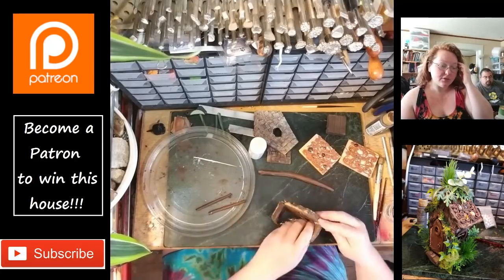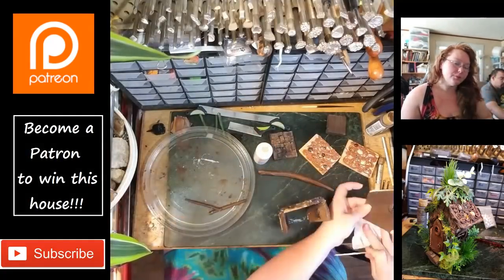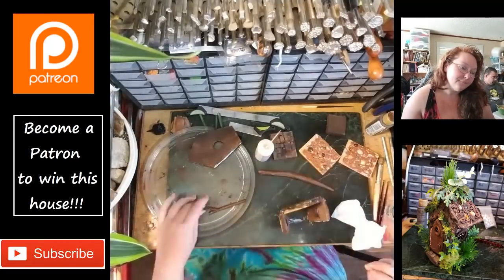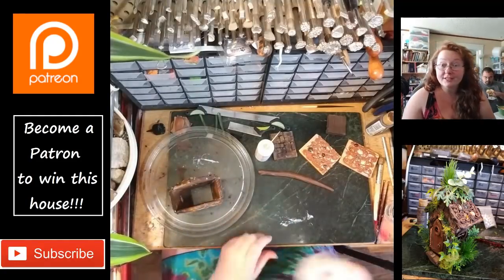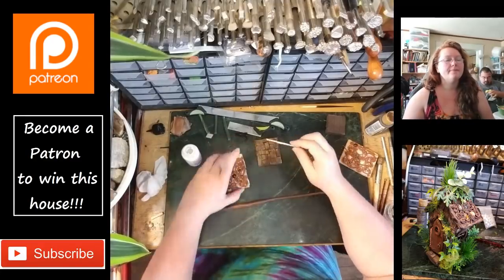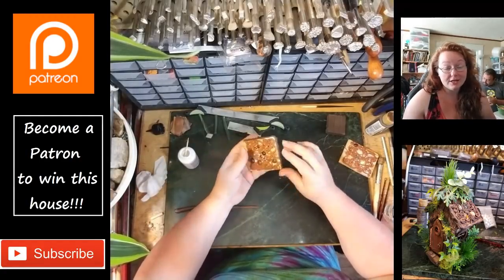I'm rolling out some snakes using a lot of this liquid polymer clay — it was a brand new bottle and I used probably half of it putting this house together. Baking it again for about ten minutes. I try to not do a preheated oven because, especially with the wood on here, it starts smoking pretty easily.